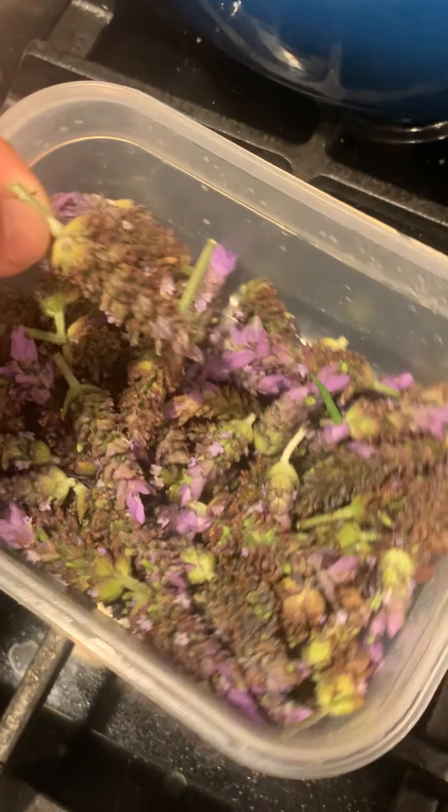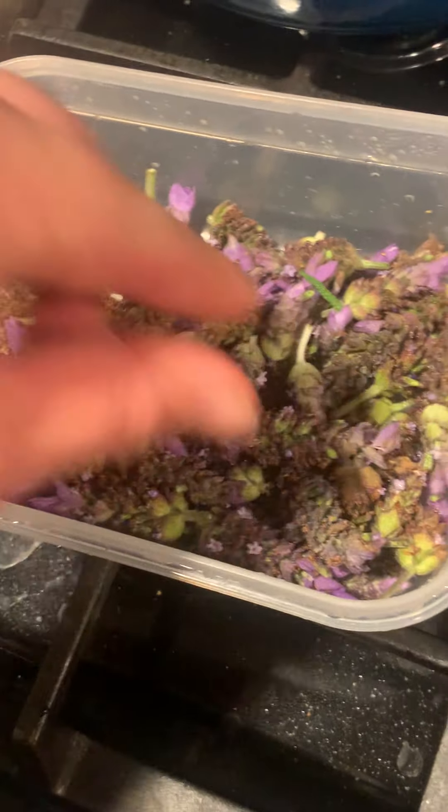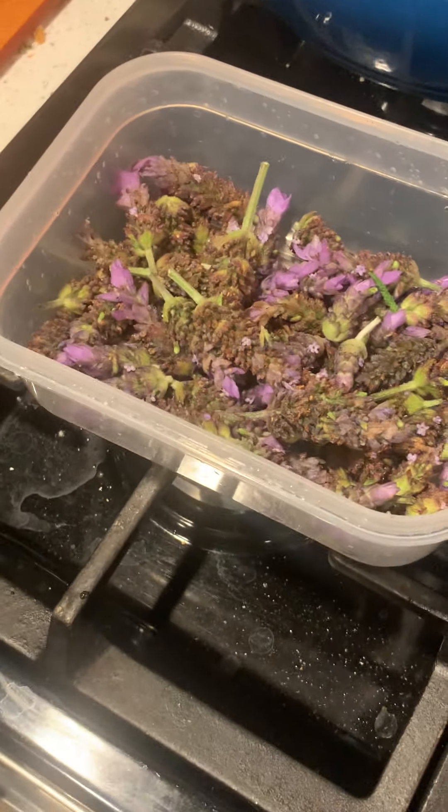These are washed — I soaked them because there are little bugs that get onto the stems. You want to soak it and then rinse. As you can see, I'm only using the buds. I looked into the leaves and stems and learned that you only use the buds.